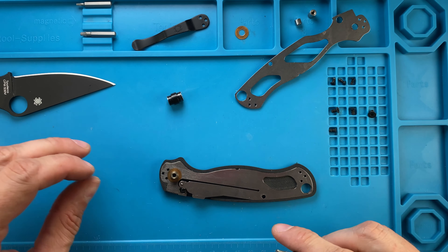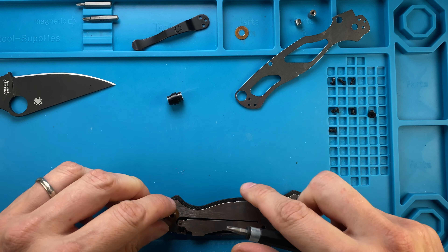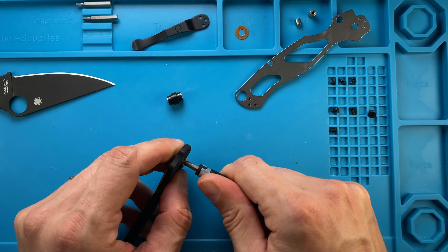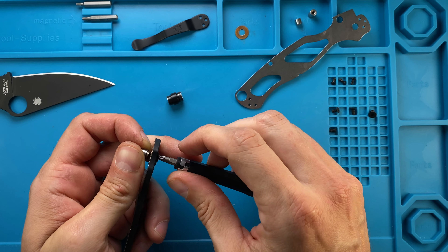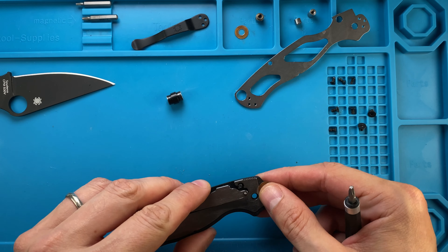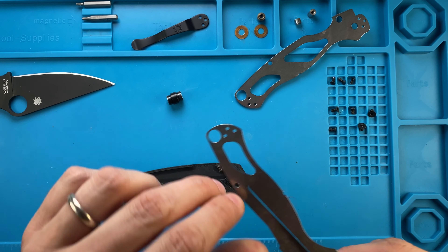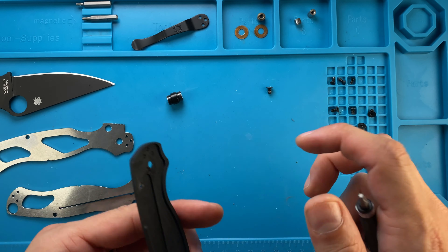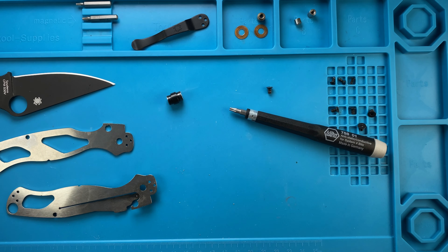Then you're gonna need another T10 for the other pivot screw right over here. Washer goes there, liner goes here, and we have another screw right over there. Let's just clean this up before we put this guy away.